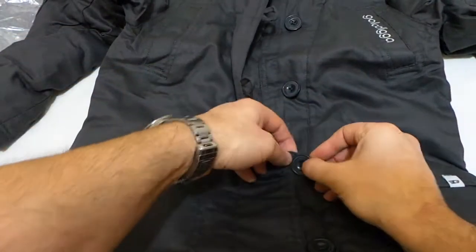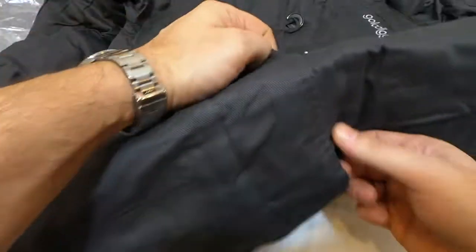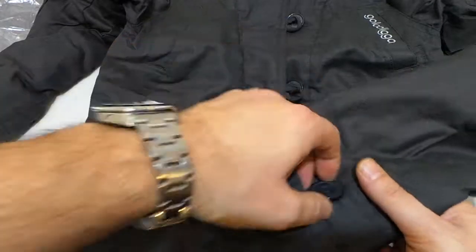Overall it's just a nice inexpensive Parker style jacket which is actually quite well made, to be honest with you. I'm very impressed with it.